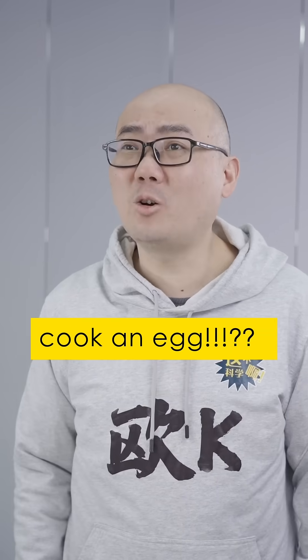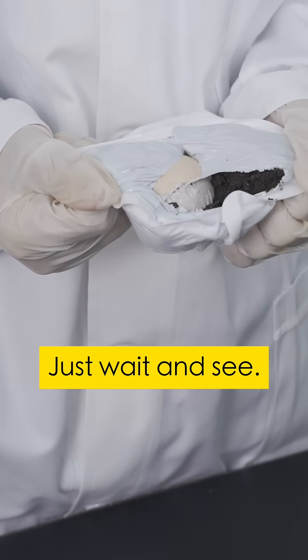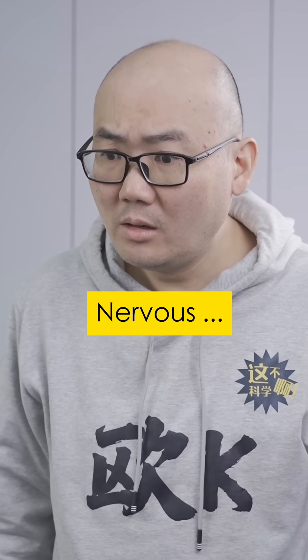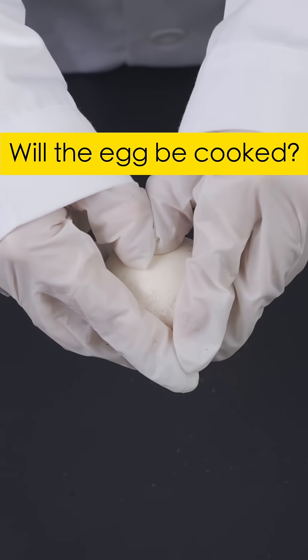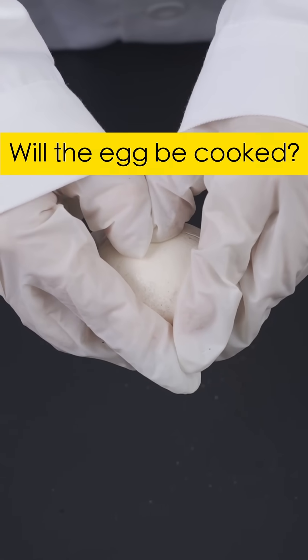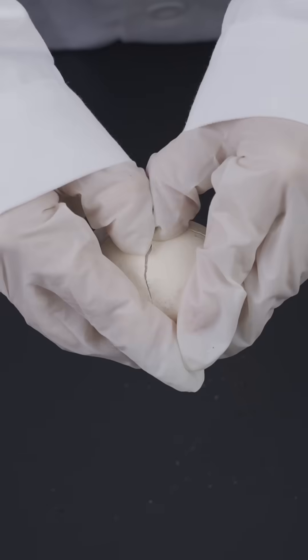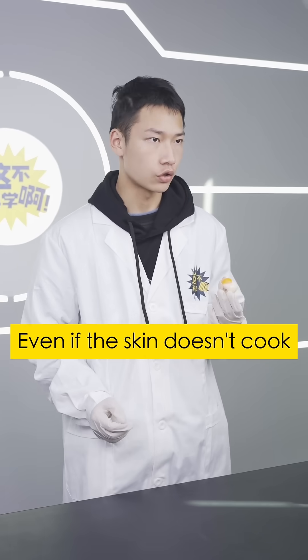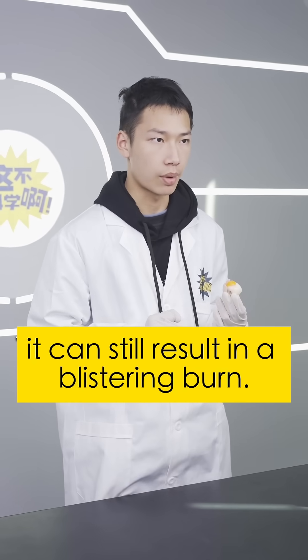It can't be hot enough to cook an egg. Just wait and see. See? Even if the skin doesn't cook, it can still result in a blistering burn.